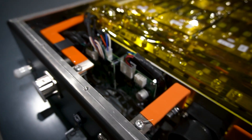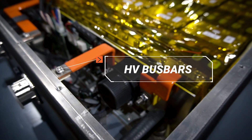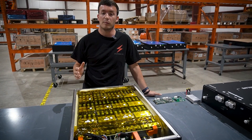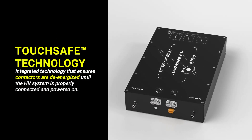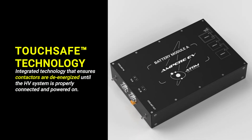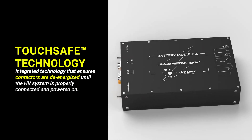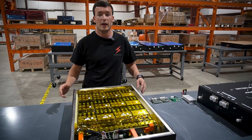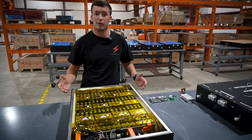We've also custom designed the bus bars to all pack into a really tight space. We've built in a few installer safety features, including our touch-safe connections. Within each module we control whether the contactor is closed or open and connects the external power connector, so when you're putting this module into a vehicle it's powered down and very safe to handle and move around.